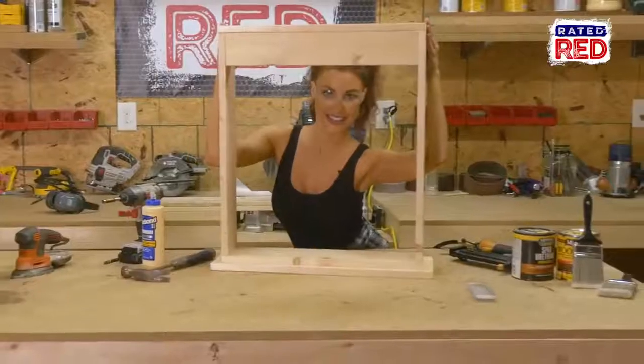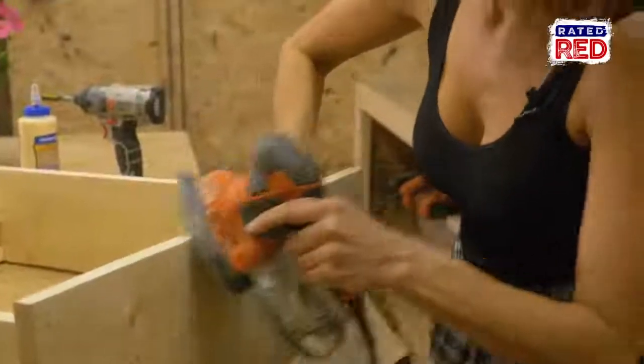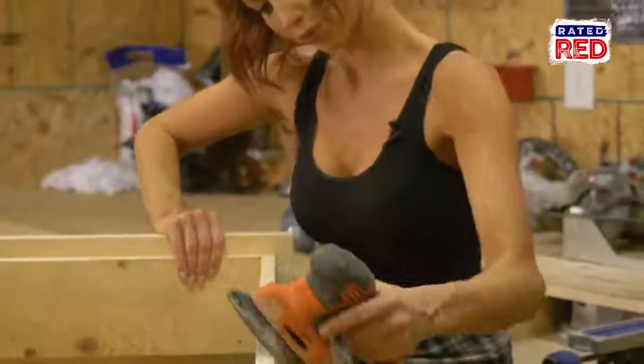Step three, sand, stain and poly. Depending on how rustic you want it to look, you can get it smoothed up, stained up, and make sure you put poly on to protect it from the elements.